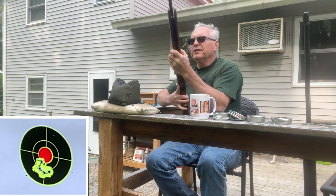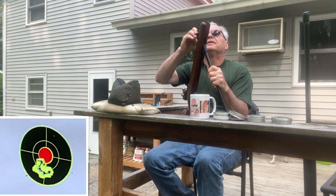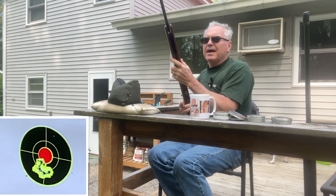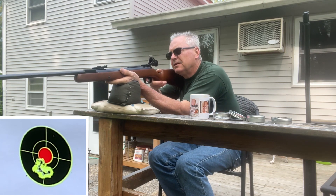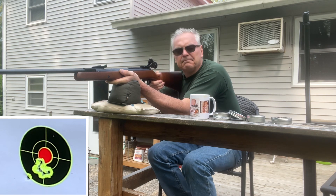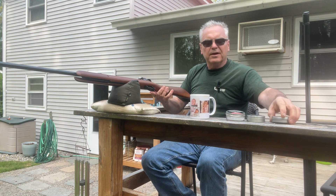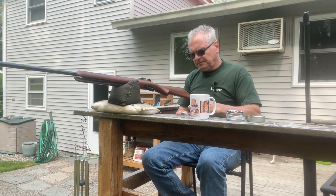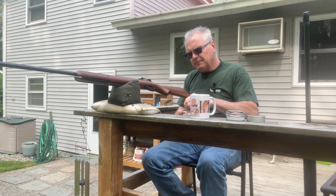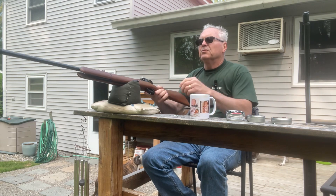It's looking like a really nice group with these Crosmans. I tested my 350 Magnum on these and I think it was just maybe too much power. Looks like a good group — I'll have to grab that box and bring it back here in a minute. But let's move on to the Normas.